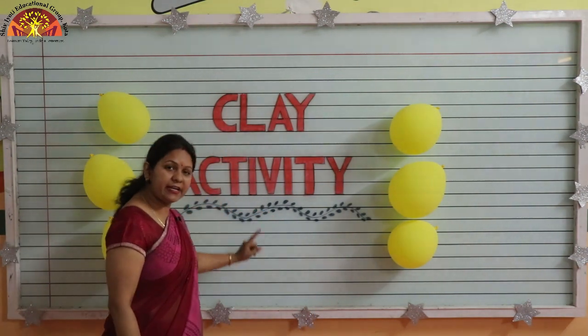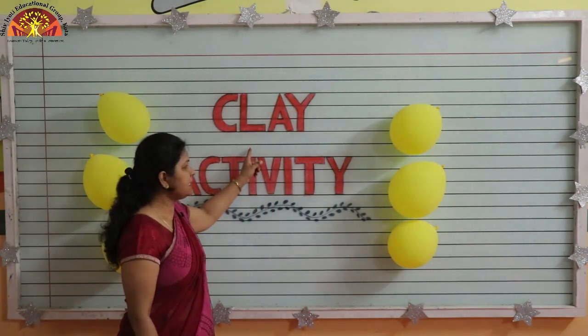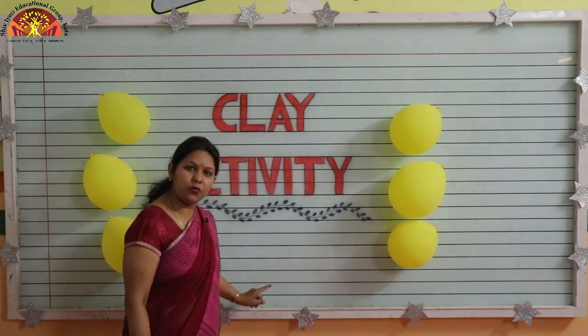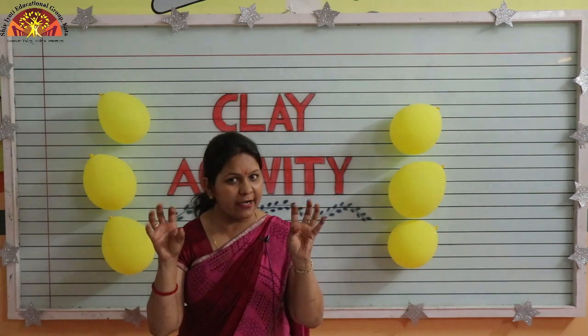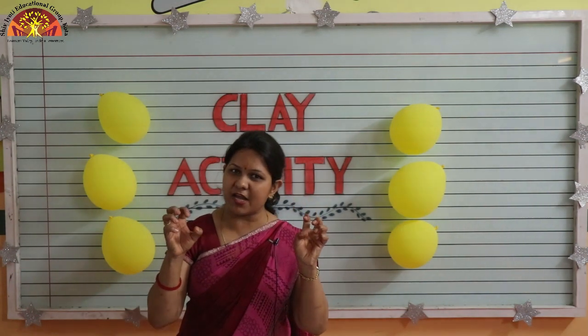Kids, now today we will do an activity. What is this activity? This is clay activity. Today we will play with the clay and do some strengthening exercises for our hands and fingers. So let's start this activity with me.